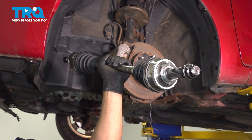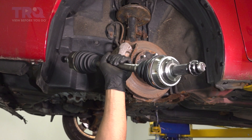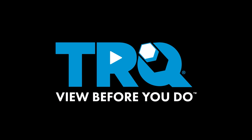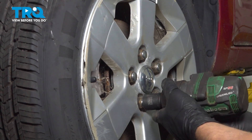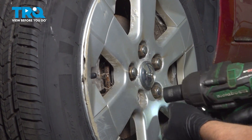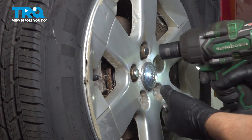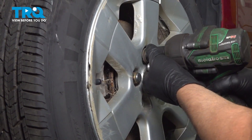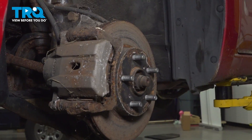In this video, I'm gonna show you how to replace the front CV axles in this Toyota Prius. Let's get into it. Take the wheel off using a 21-millimeter socket. Just grab the wheel and slide it off.